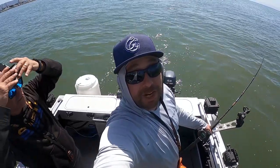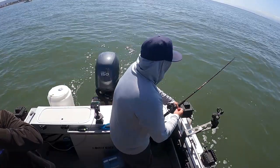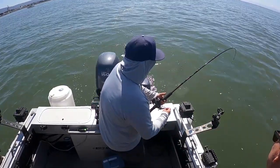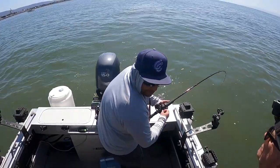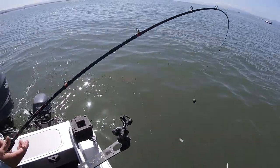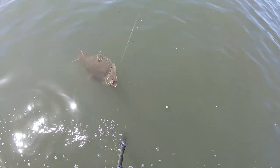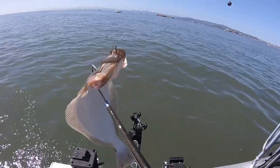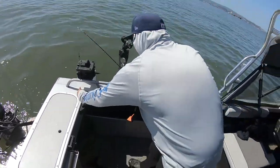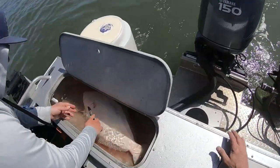I just turned the camera off after saying I'm going to get the second fish and it's going to be a big one, and instantly Kevin's on and hands me the rod. Feels decent. Dude, two in like five minutes! We're going back over that spot we marked - here we come. Oh there we go! Not the 34-incher but that's a good one! Back-to-back fish with no lines in.